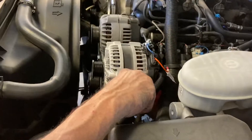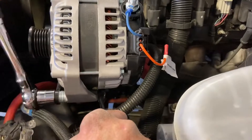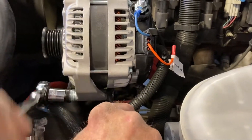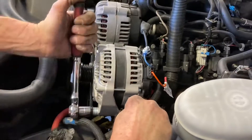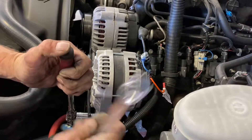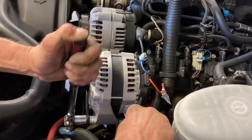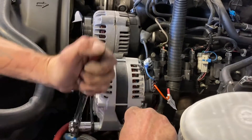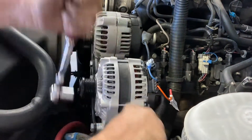Now we're just going to tighten up both sides — I already have one side tight. Now on this side, you would typically put an additional ground wire to the back of the alternator and then over to your battery, but since this video is just for installation, we're not going to do that right now. Tighten that one down.